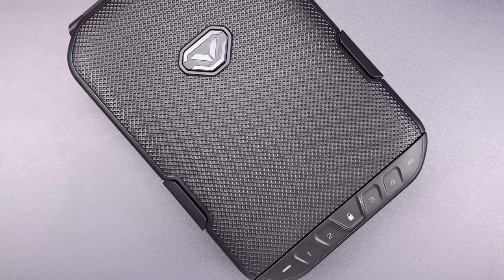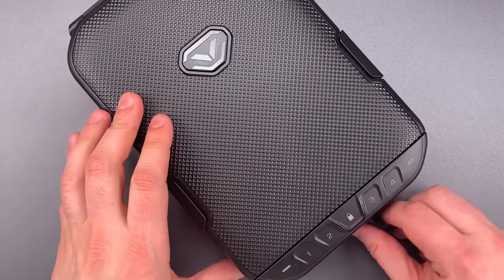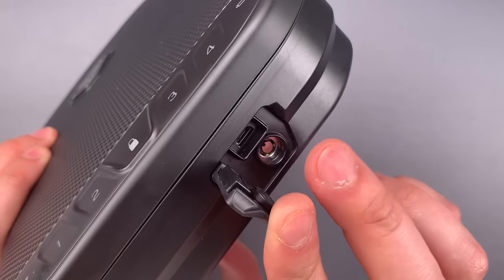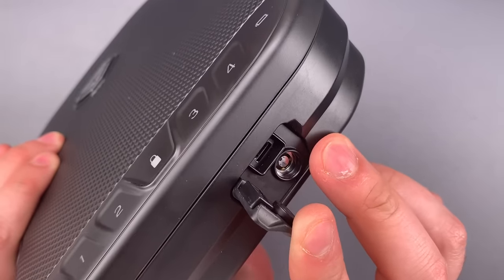The most significant to me is an internal switch that disconnects the mechanical backup lock. That means when that switch is engaged, even if I pick this lock, the case will not open.